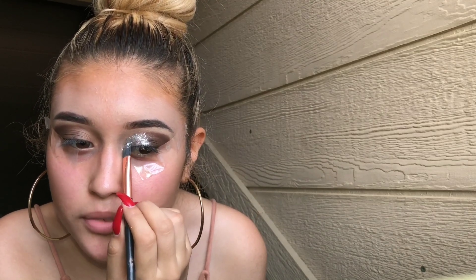I dip the Pat and Blend brush in the NYX glitter, get some on the brush, and then put the glitter on top of the glitter glue. This is how it looks after you put the glitter on top of the glue. You can always go back and fix it if you don't like the shape, or if you put more glitter on one side than the other. This is how it looks when it's done, but I feel like this is way too much.